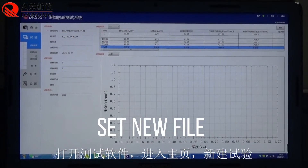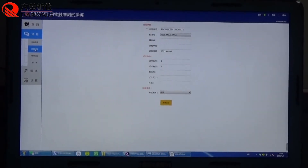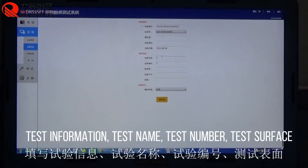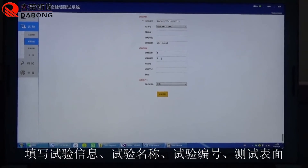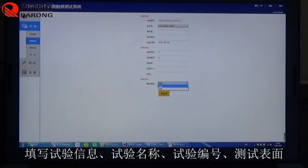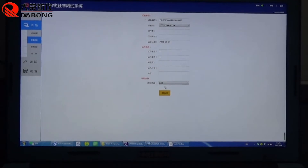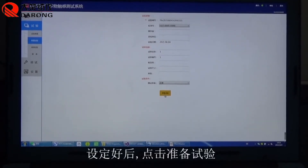Set a new file. Enter the test information: test name, test number, and test surface. When the setup is complete, click Ready to test.